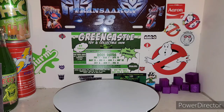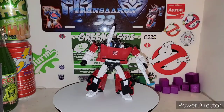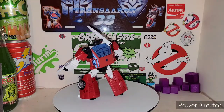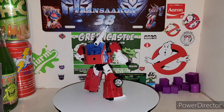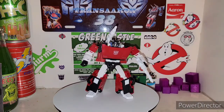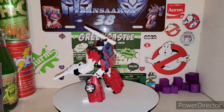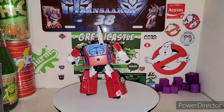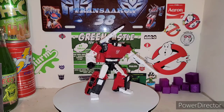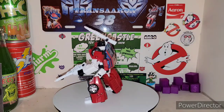We took a look at Skywarp, so let's go ahead and take a look at Sideswipe now. Sideswipe is sporting that same nice paint job, but now he's white — a really different shade of white that looks really nice. They even painted the missile. I think the missile was supposed to be red for Sideswipe for G1, but I can't remember. He does come with his blaster this time instead of just his shoulder launcher.